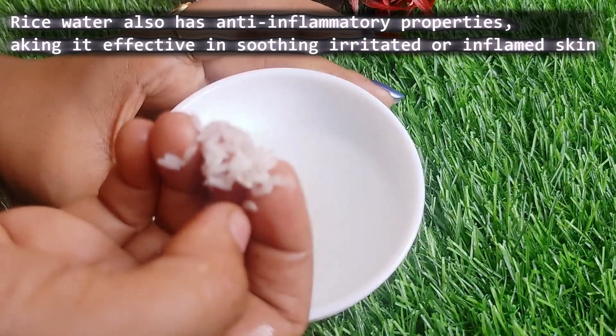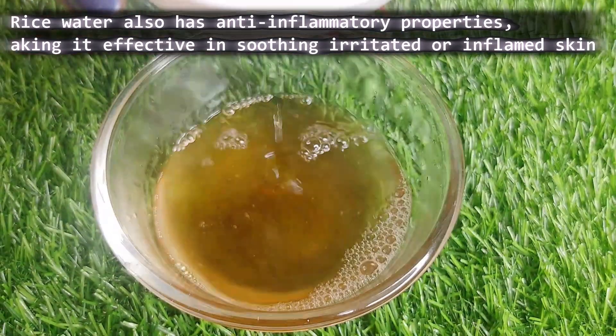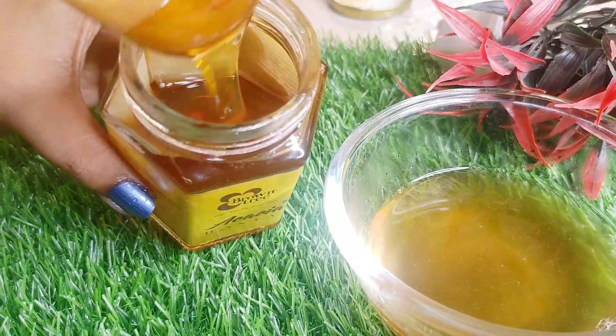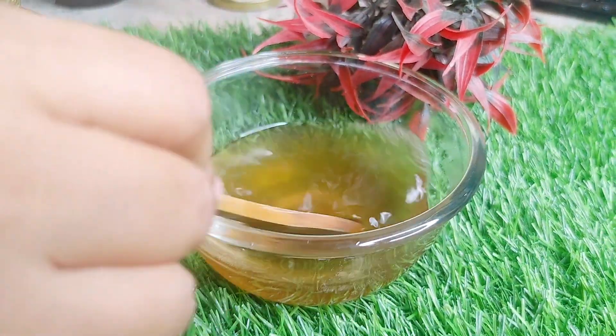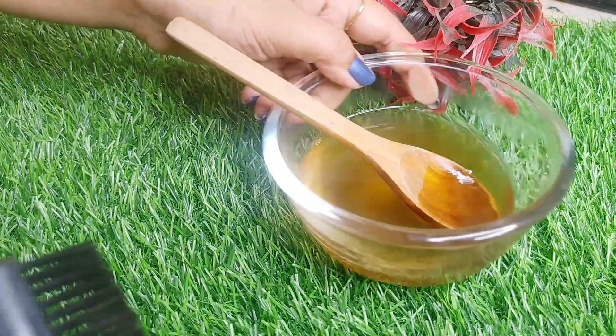You can store it in the fridge. What tips do we use with this? First, if the skin is very dry, we add honey. The honey will keep moisture in the skin and will help you maintain the oil.